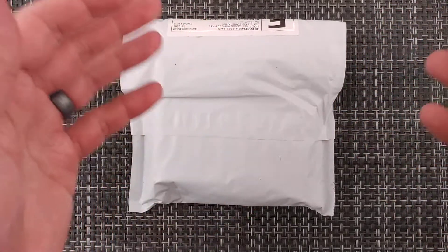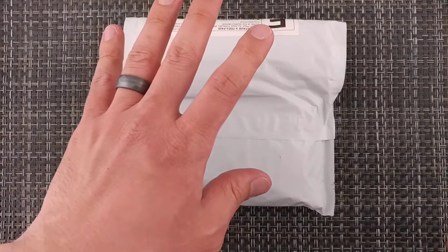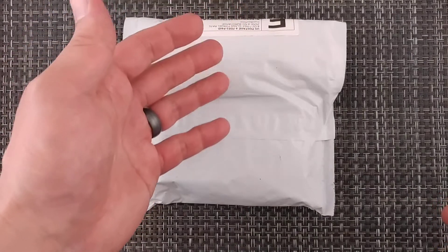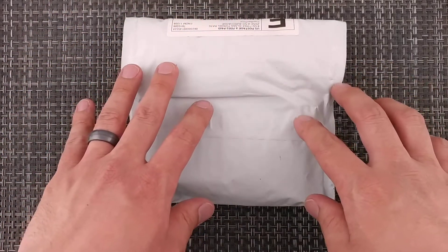We're going to be introducing myself to slip joint knives, and we do have a new knife that came out. It was on Kickstarter — it came out to be $25, and now you can get it for $34.99 through their site, so it is up and running.